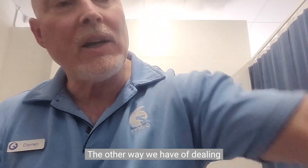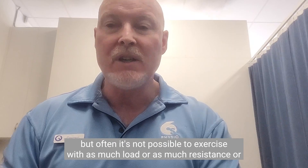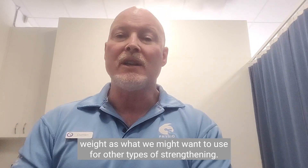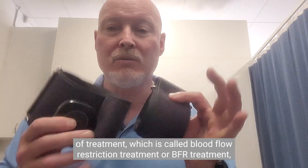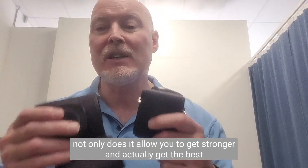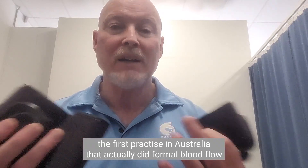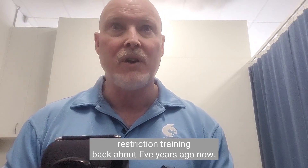The other way we deal with osteoarthritis is through exercise — we know it helps, but often it's not possible to exercise with as much load or resistance as we might want. This particular form of treatment is called blood flow restriction treatment, or BFR treatment. Not only does it allow you to get stronger and get the best out of your exercises, but it actually reduces pain at the same time. We're proud to be the first practice in Australia that did formal blood flow restriction training, back about five or six years ago.